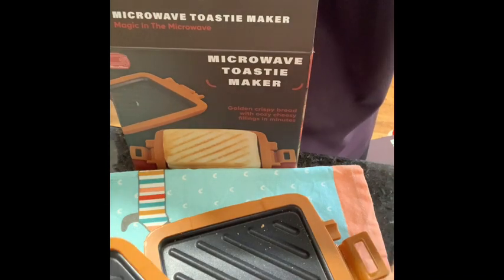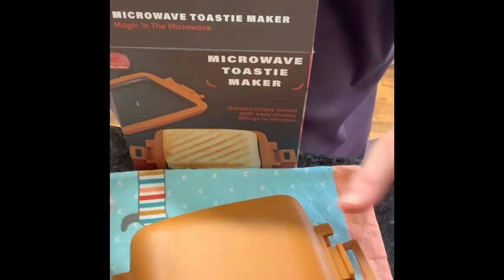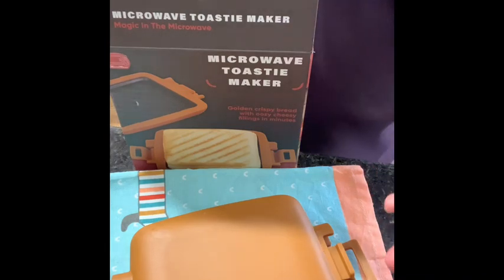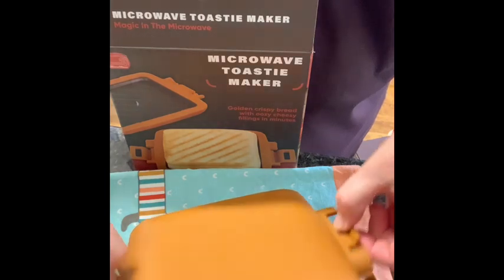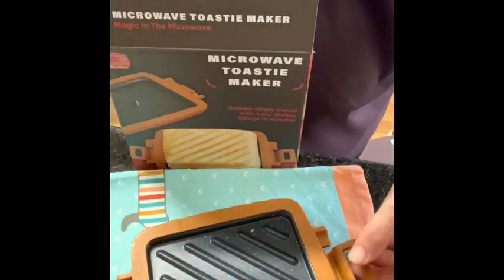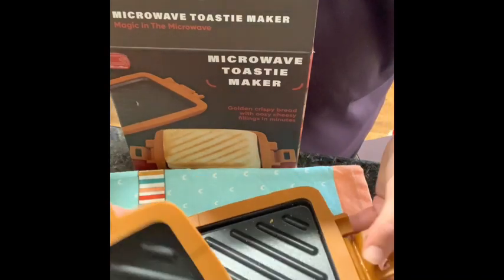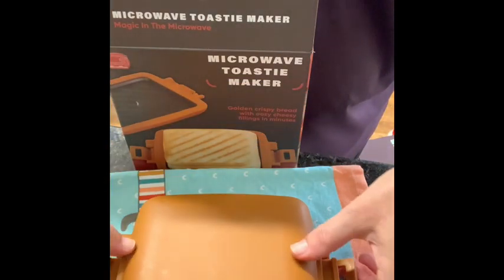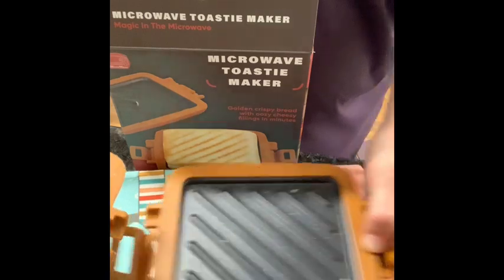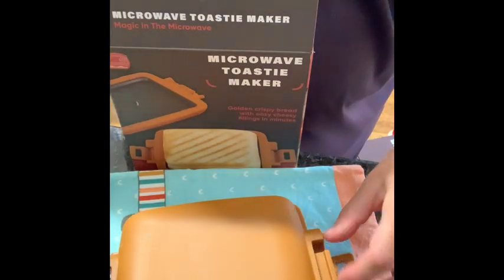We bought this thinking that the silicon outer would mean that you're more protected from heat and burns as opposed to using an electric sandwich press or jaffle maker. I'm not convinced. I think you could do just as well using one of the electric hot sandwich presses. However, if you didn't have one of those and you just wanted this sort of thing to use in a microwave only, then maybe it's for you. It would be easier to clean than one of the jaffle makers, but no easier to clean than a sandwich press with the flat plates.